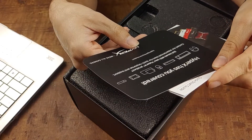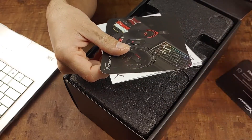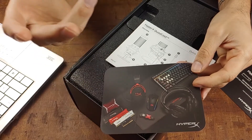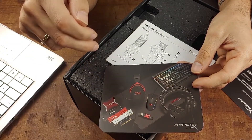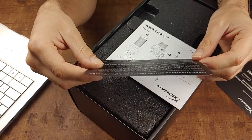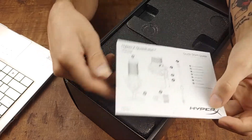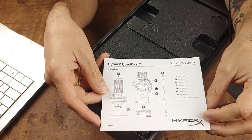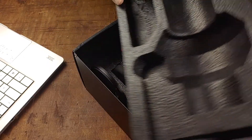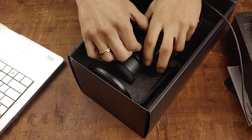Inside the box there's a pamphlet — HyperX has you covered if you have issues with their product. There's also a little booklet about their other products. I have a HyperX headset which I like — it's not their best one and the audio suffers a bit, but it's pretty decent. And here is just the quick start guide. The mic itself comes encased in really hard foam.